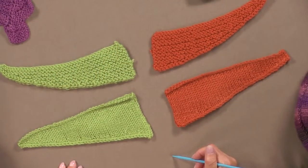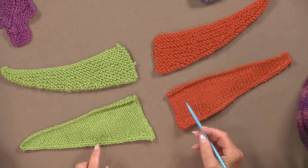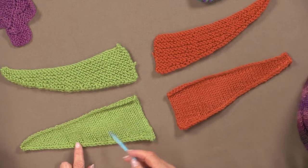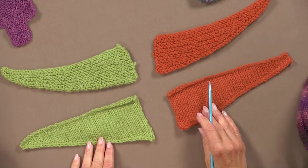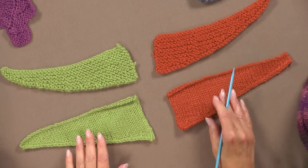So let's talk about what short rows are. Basically, they are knitting partially across a row, turning around and going back. These shapes here represent the basic use of a short row — shoulder shaping.